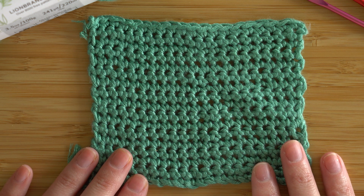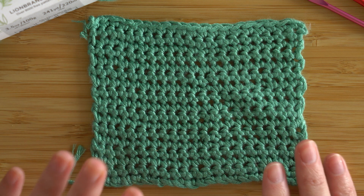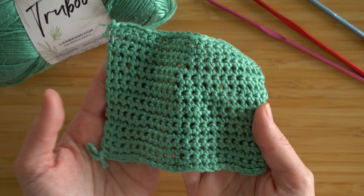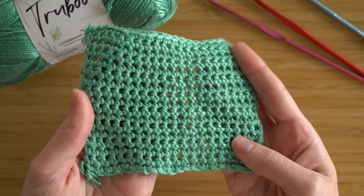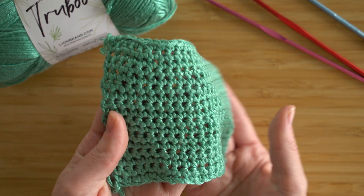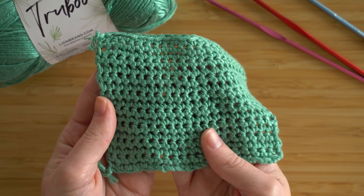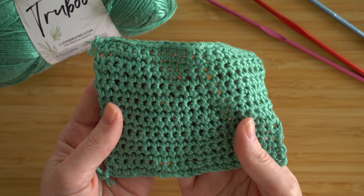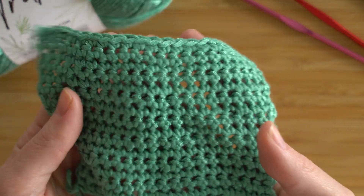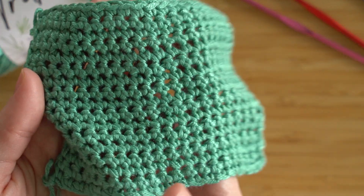Blocking really helped so that they weren't curling up anymore. And look, it's really beautiful and flat. You can see how shiny this yarn is. TrueBoo actually feels cool to the touch, which I know might sound a little weird, but it's amazing for the summer. And you can see the drapeyness.